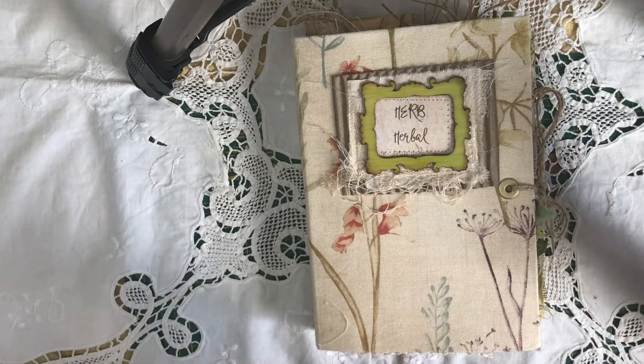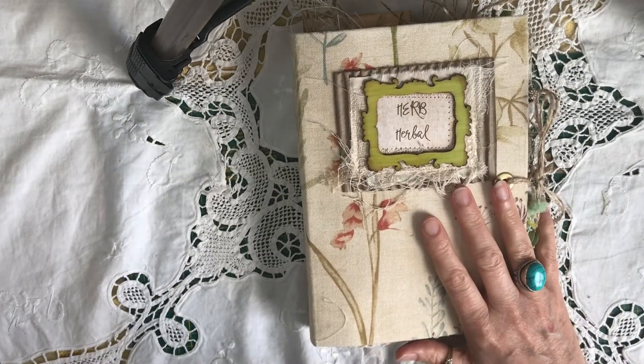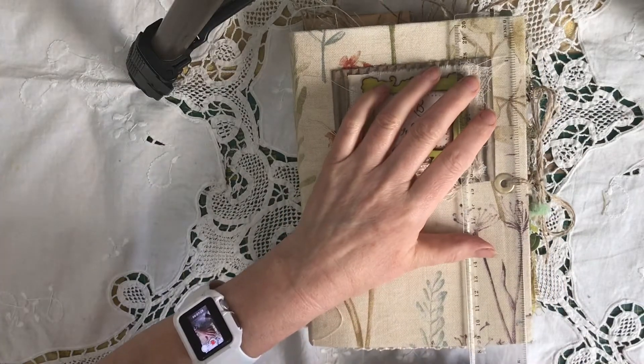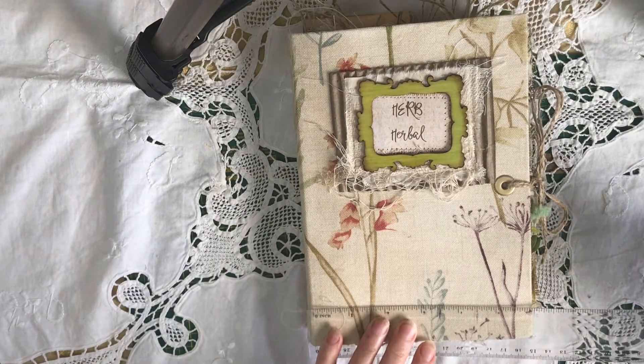It would have helped to have measured before I started, but I do know there are about 130 pages in it, front to back. There are five signatures. Quick measure — eight and a half by roughly six inches.